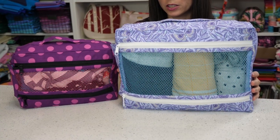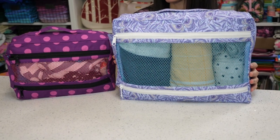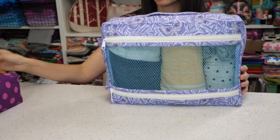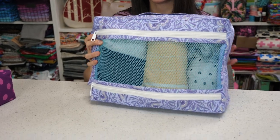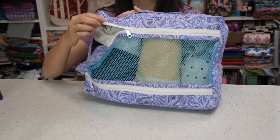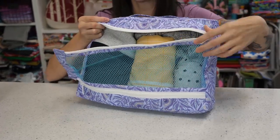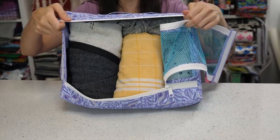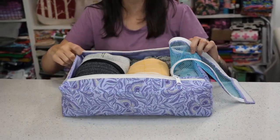The Vacation Packing Cubes come in four different sizes — this is size small and this is medium. It requires only one type of interfacing; I used Shapeflex interfacing for mine. It secures on the side with Velcro and two zippers on the front to keep all of your clothing easily contained, and these are stackable inside of your suitcase.